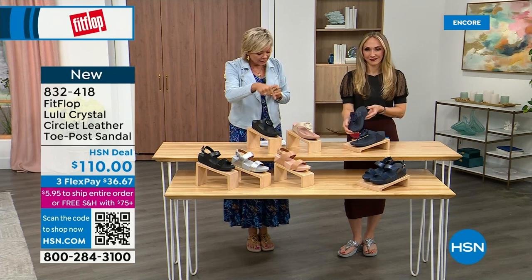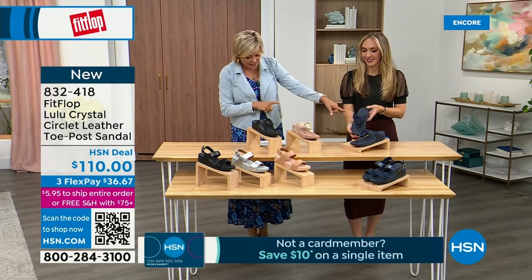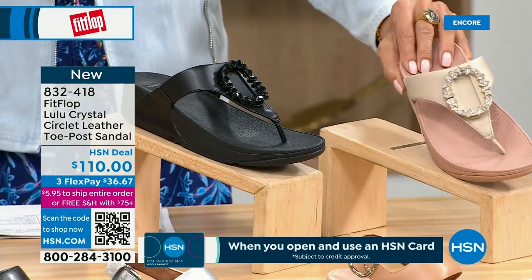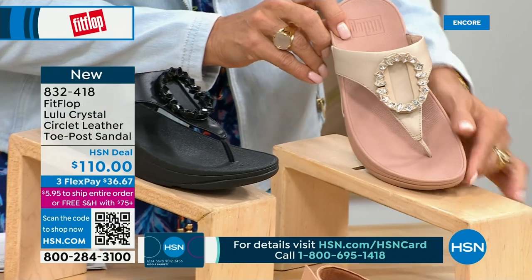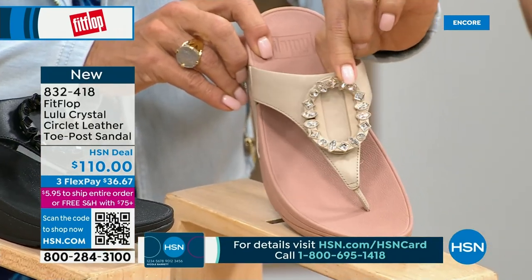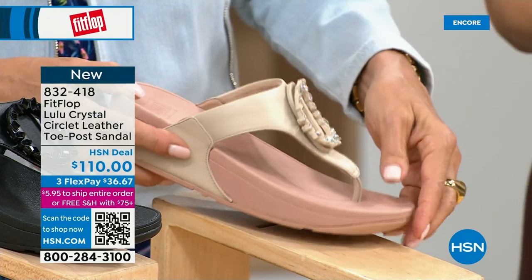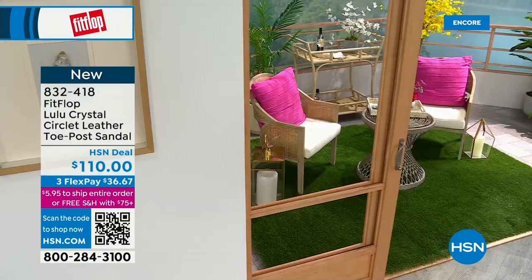This is the Crystal Circle Leather Toe Post Sandal, available in all black, midnight navy, and this beautiful stone beige. Sizes five through eleven, whole sizes only — go down a half size if you go between. This embellishment in the front is just classy and wow — it's jewelry for your feet. This is brand new; you've never seen this on HSN. This also has a padded toe post and underneath a padded upper with microfiber lining — really, really soft on the foot.